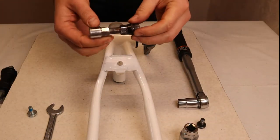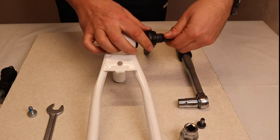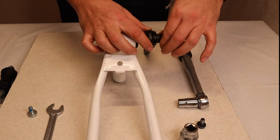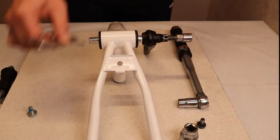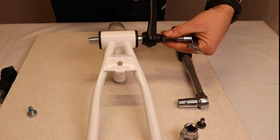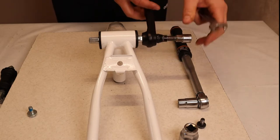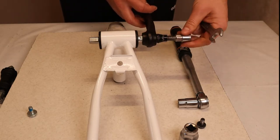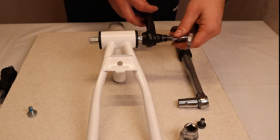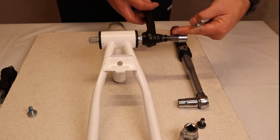Then we need the crank extraction tool. There is thread inside the crank so we can screw it in. It will be fixed in place — but not too much, because it's an aluminum crank, and aluminum is quite soft compared to steel. So you don't have to over-tighten it, just use small force so that it's fixed. There is enough thread inside to hold everything.